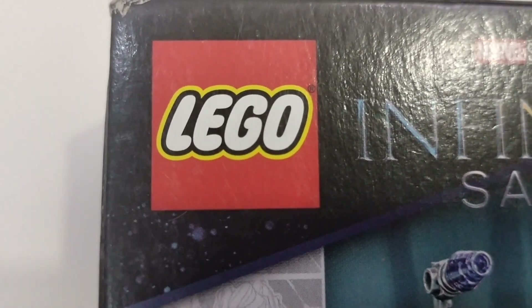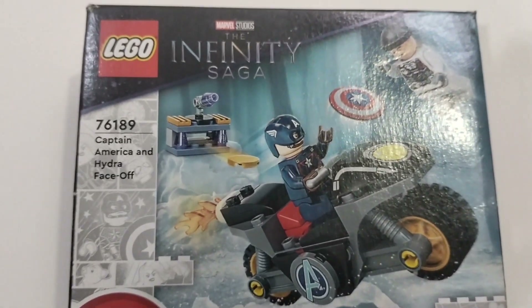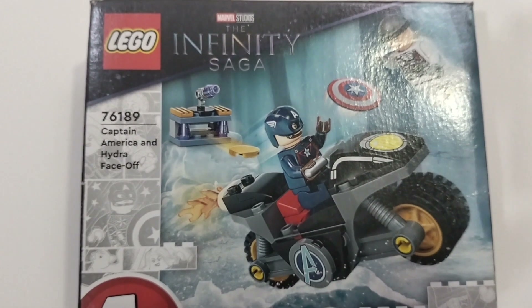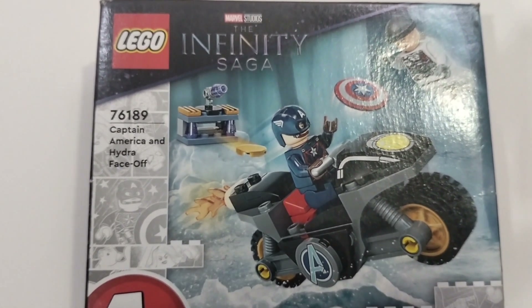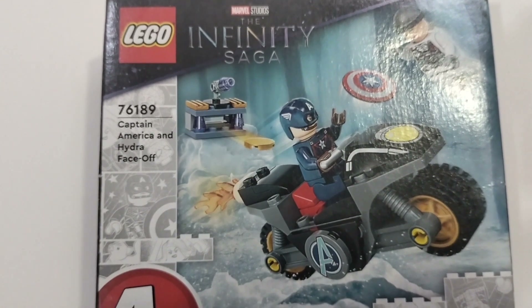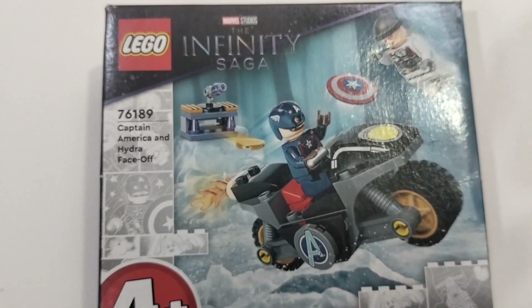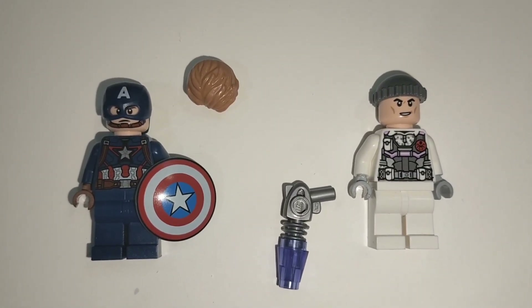Hello all, welcome back to my channel. Today I bought this LEGO Marvel Studios The Infinity Saga set number 76189, Captain America and Hydra face off. Here's the set built — first let's take a look at the many figures that come in the set.